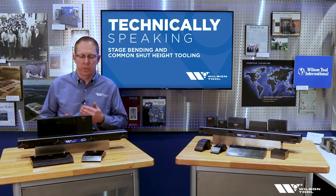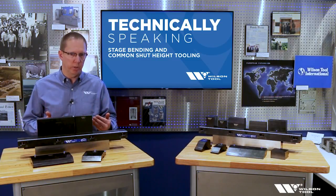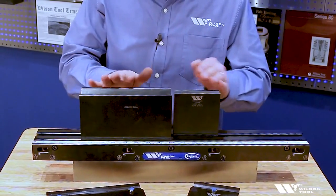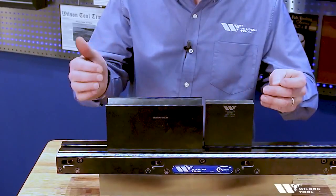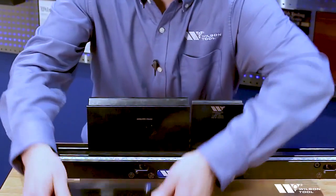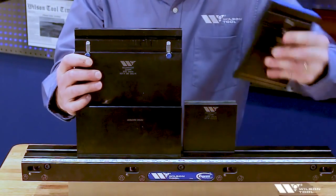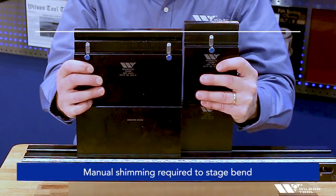Something as simple as needing a different V-opening can make it impossible to bend the part in one setup. I have here two different V-openings, and the traditional way of making these tools is for the shoulders to be at the same height. I can't use these two tools in the same setup because the shut heights of the tools are different. So when I put the punches on, we'll see the different shut height — meaning I can't bend a job that requires these two tools in the same setup.